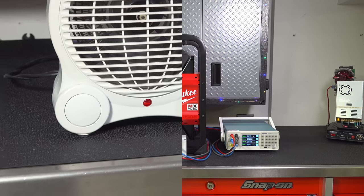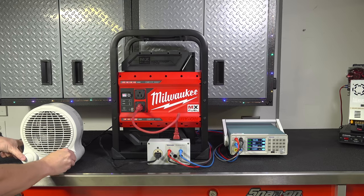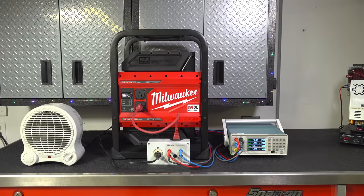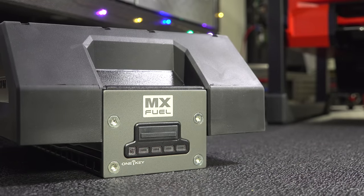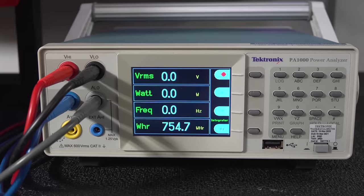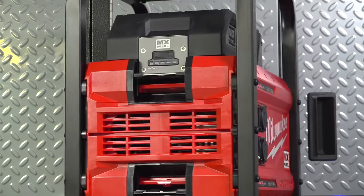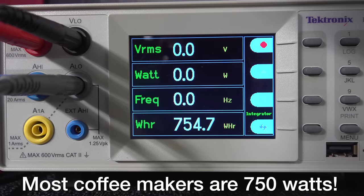But the good news didn't last for long. We're going to do a run time test using a 1200 watt heater going through the Tektronix. The batteries were fully charged when I started the test. Now remember the batteries are replaceable, which is good, but at $599 each they're not a cheap investment. When the test was done, this unit's capacity is only 754 watt hours — that is really terrible by pretty much any battery generator standard. What that means is you can only run 754 watts for one hour.